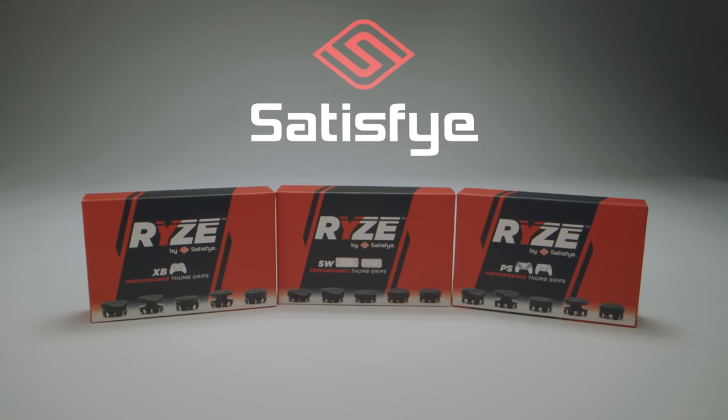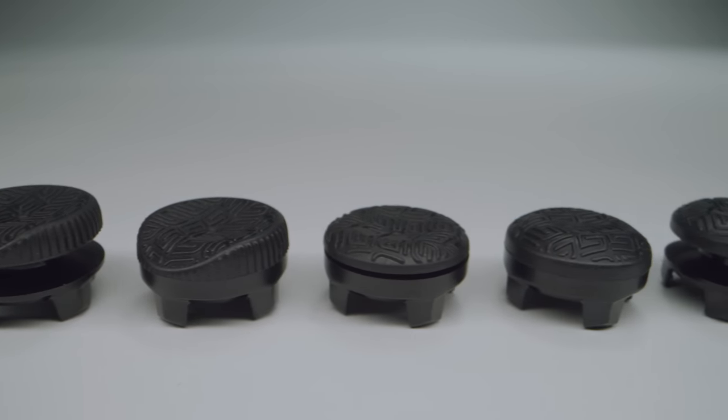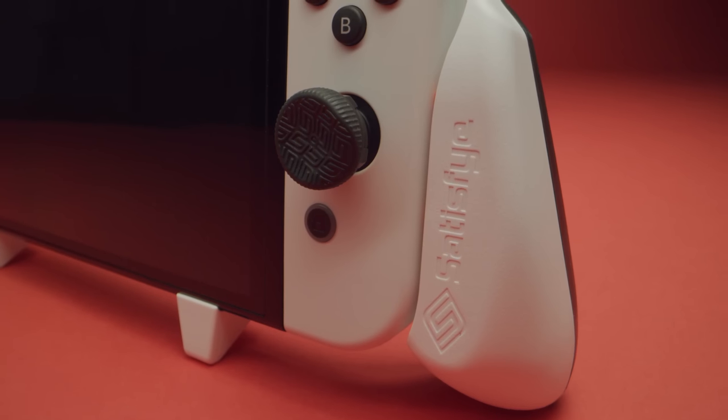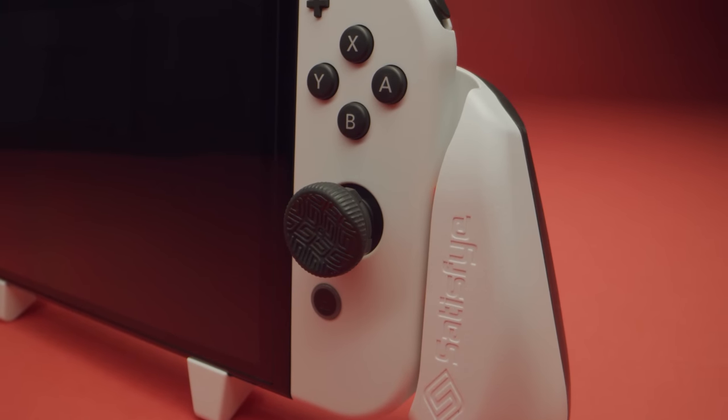Today's sponsor is Satisfye Gaming and their awesome rise pads. I love them and I love their grips. I've been championing Satisfye Gaming and their grips for the Nintendo Switch and soon the Nintendo Switch OLED. I want a grip for my Switch OLED — I feel like I'm naked without that grip — because it changes the entire way your Nintendo Switch feels in portable mode. It's that much more comfortable. I could not go back to playing my Nintendo Switch without the Satisfye Gaming grips.